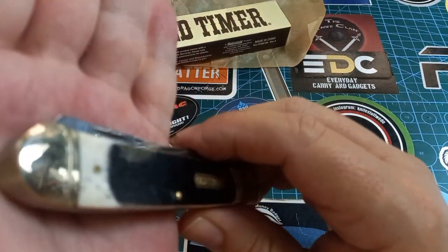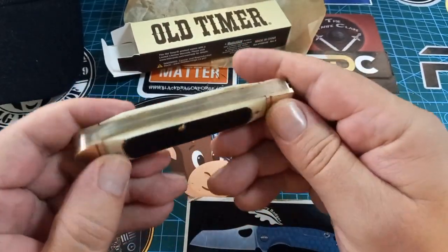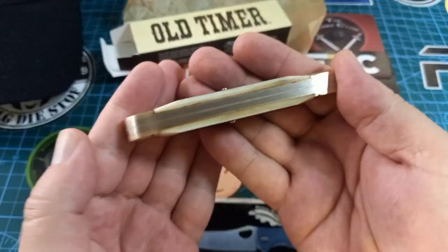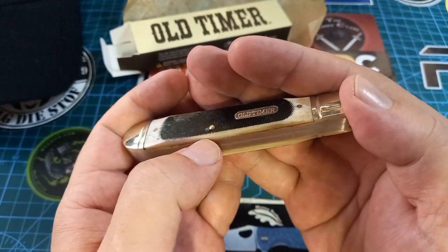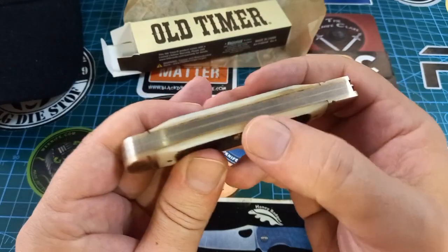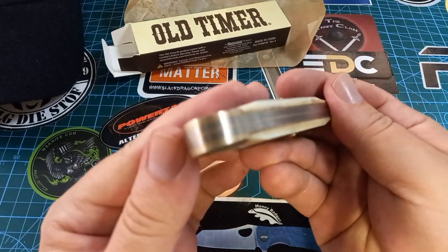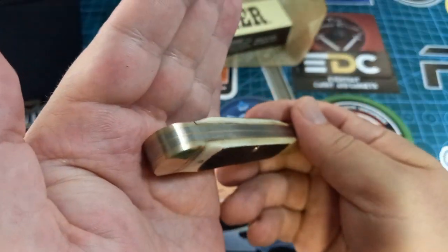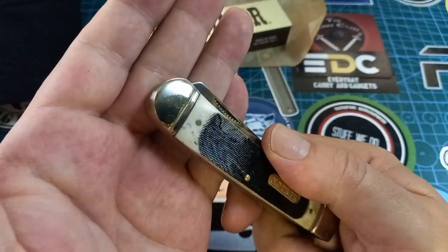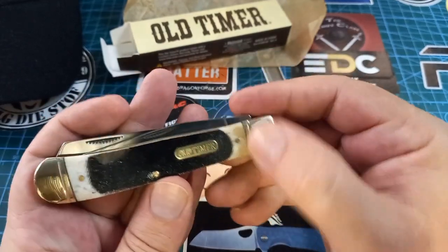I can feel no transitions, I can see no gapping. There's just a little lip over there, but no gapping, nothing. Everything looks beautiful between the brass and the back springs — beautiful nickel silver, or brass, whatever you want to call it — ringed bolsters.